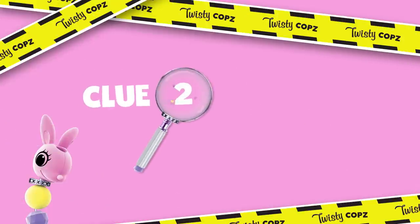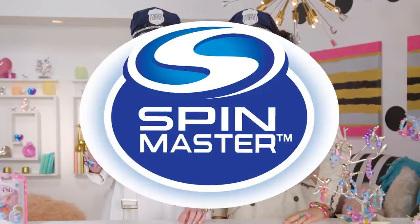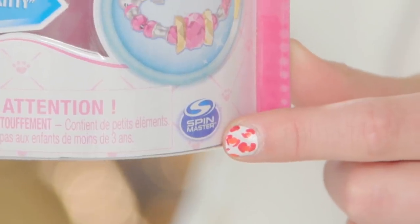Clue number two: make sure it's made by Spin Master. See this Spin Master logo? Look for it on the package to make sure it's a real Twisty Pet.